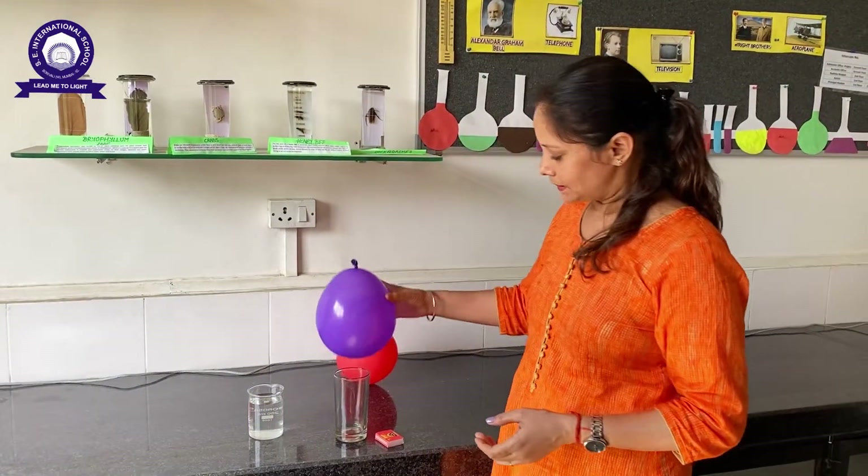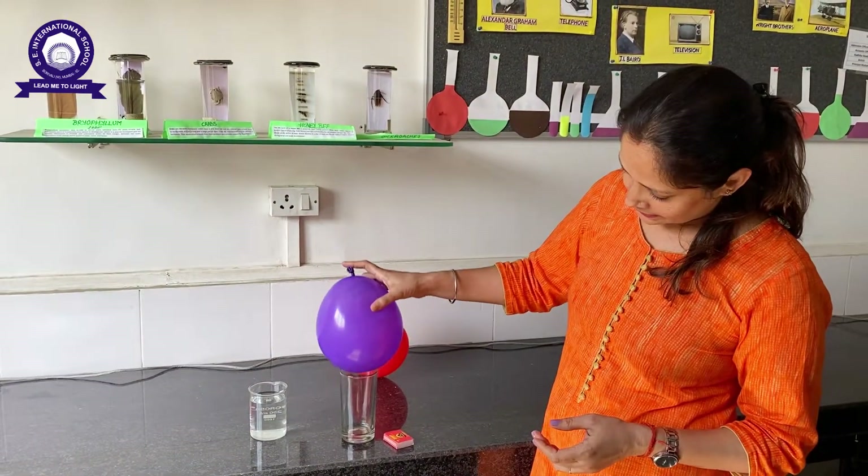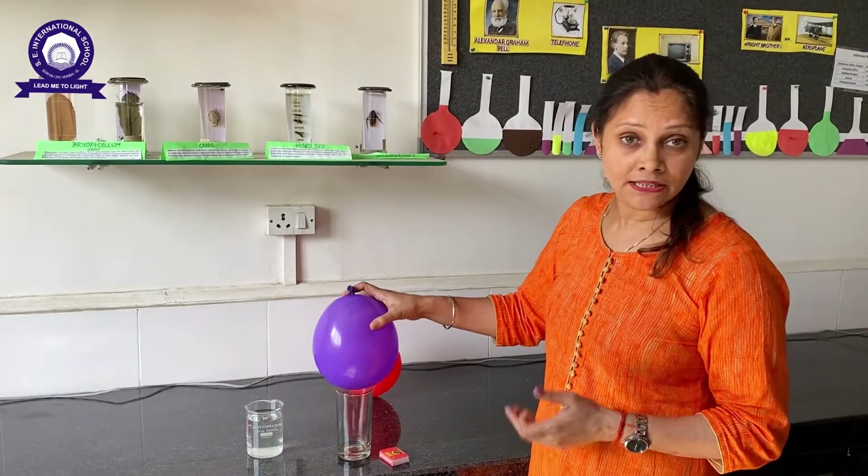First, we take a balloon and place it over the glass. We can see nothing happens here.